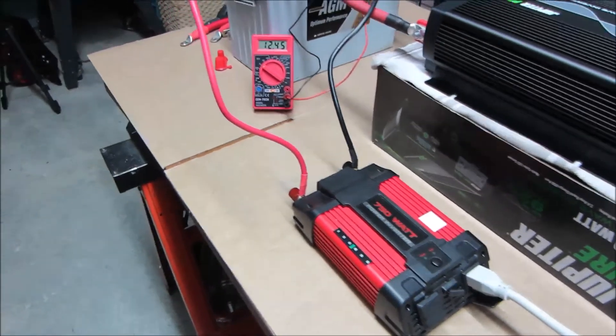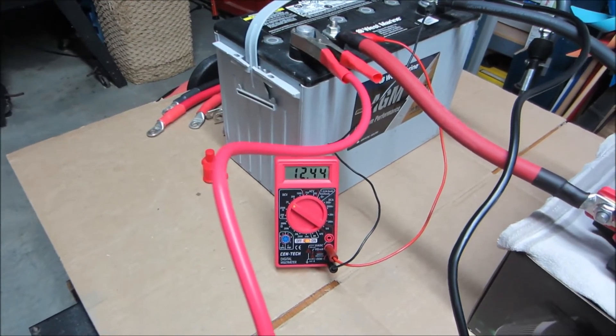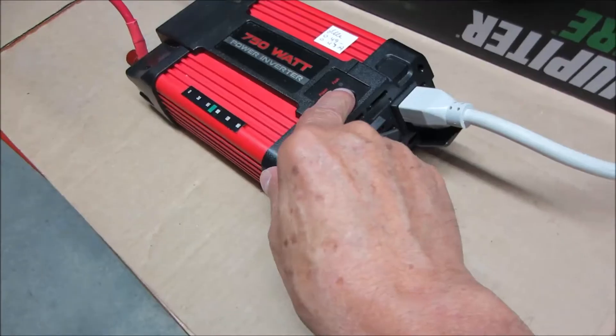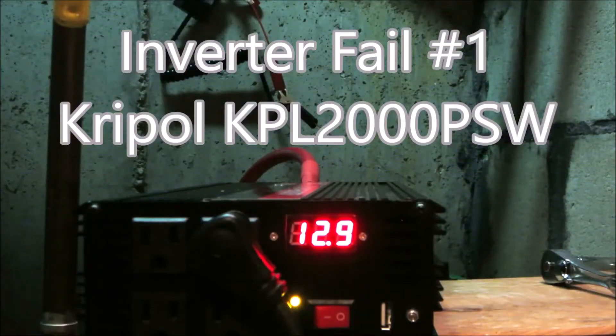I've been using this battery to test equipment all summer. And if you've been watching the backup power project, you'll recognize it from previous episodes. What you're about to see was shot immediately after these two spectacular fails.